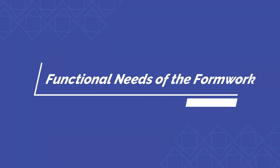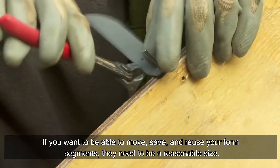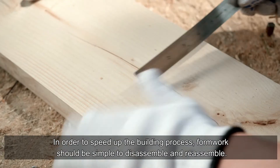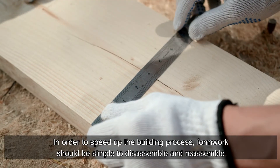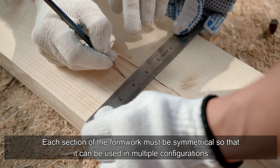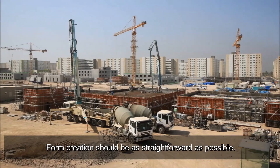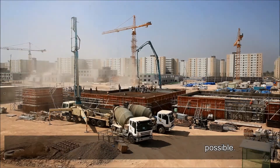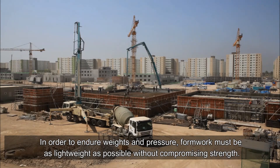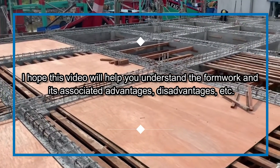Functional needs of formwork: if you want to be able to move, save, and reuse your form segments, they need to be a reasonable size. In order to speed up the building process, formwork should be simple to disassemble and reassemble. Each section of the formwork must be symmetrical so that it can be used in multiple configurations. Form creation should be as straightforward as possible. Formwork must be as lightweight as possible without compromising strength to endure weights and pressure.